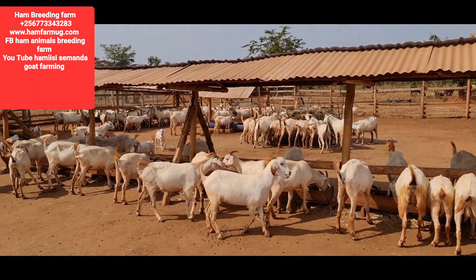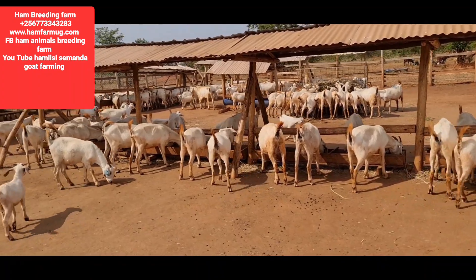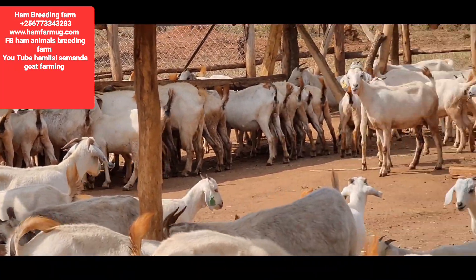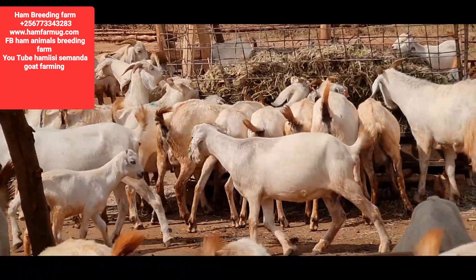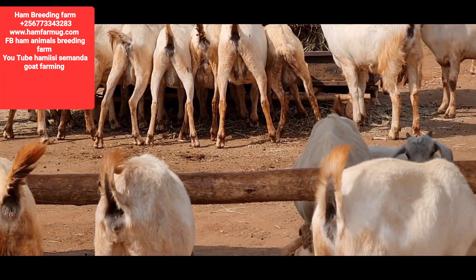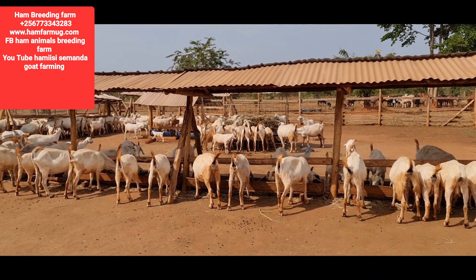My advice is: never give up because you don't have a big land. You just need to apply your brain — let your brain exercise. We are people who don't have big chunks of land, but we cannot quit the business because of that. We can always do it. What we only need to ensure is that we keep the right treatment and management of these animals.